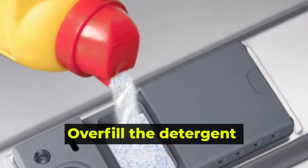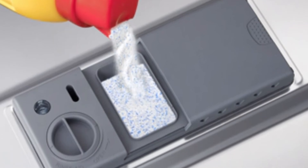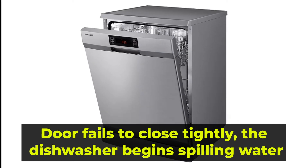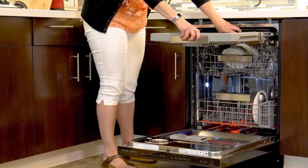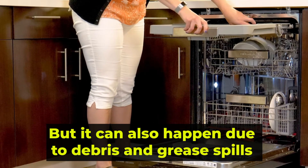Excess detergent: if you overfill the detergent dispenser on the machine, it's likely to bring up an LC error message because it's sensing excess detergent. Damaged seal door: if the door fails to close tightly, the dishwasher begins spilling water, and some may end up on the leakage sensor, resulting in the LC message on the panel. Not only can water spillage affect this, but it also can happen due to debris and grease spills on the door seal.